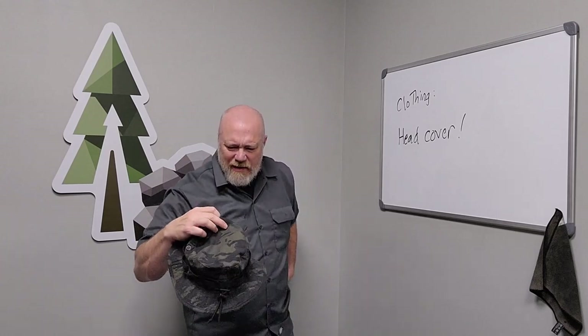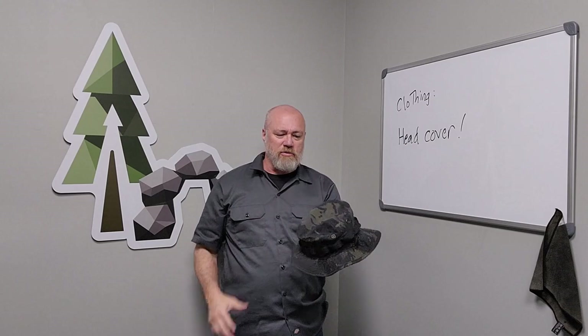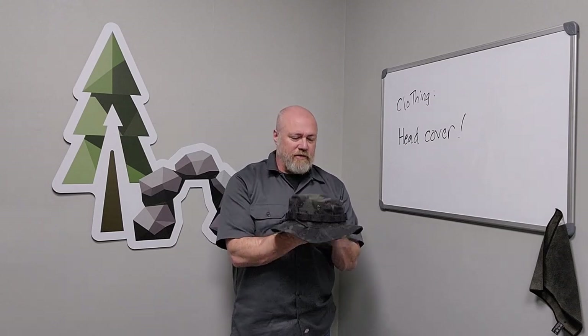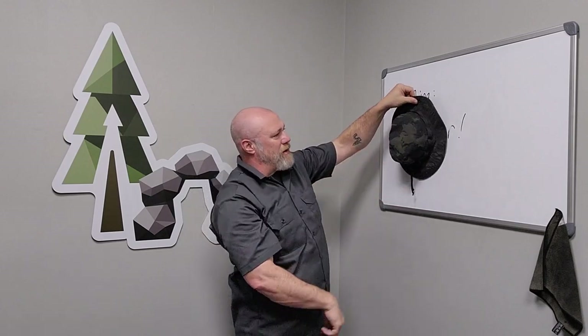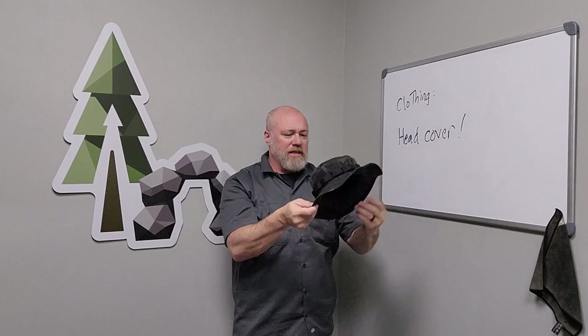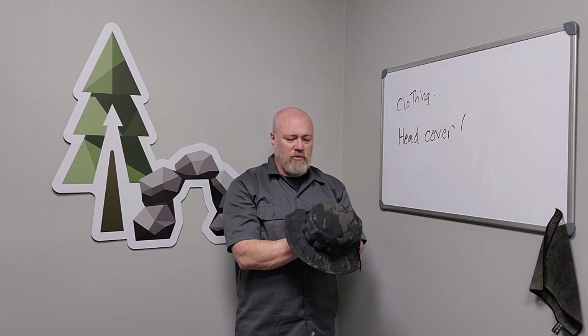Another thing I've used my hat for: when we're taking a rest and I have to sit on damp ground, I'll just drop this down and use it as a little seat to sit on. I know that if I put my hat on the ground and circle it around, I've got about a 12 to 13 inch diameter circle — handy if I need to dig a hole for a Dakota fire pit or to cache something.